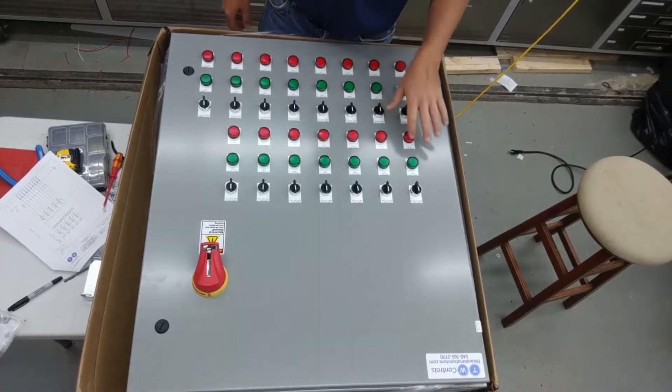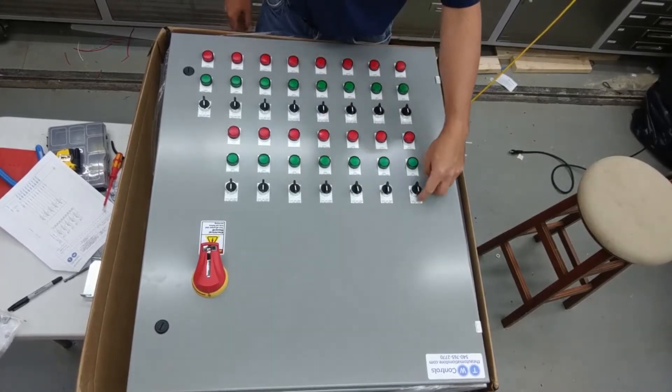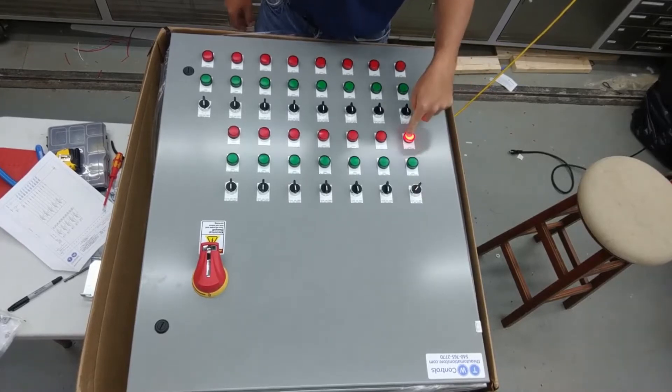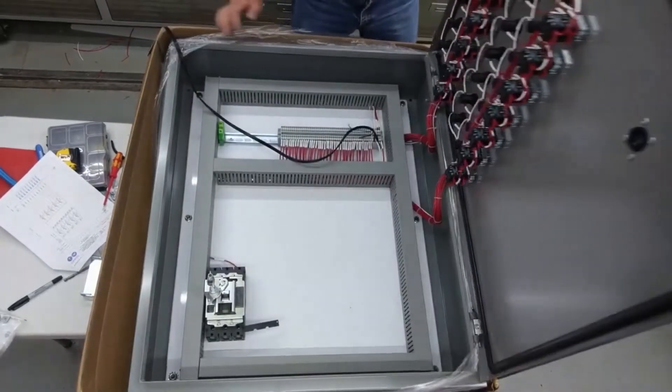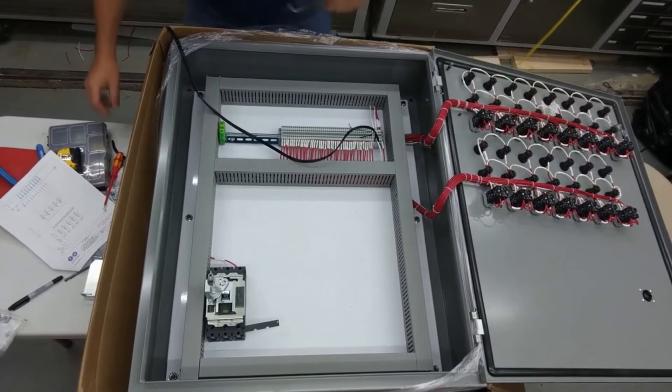So let's go ahead and hit play on this one. It's a quick rundown of the fireman panel. We've got 15 HOAs. Hand eliminates the green light directly below it, auto the red light. I'm not going to go through each one of them. The inside is fairly empty — mainly we needed the room for the push button.